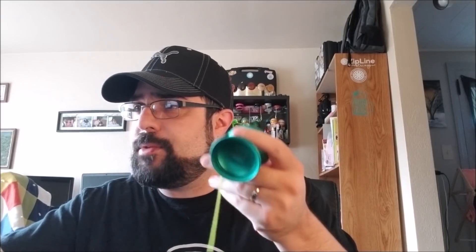78 bucks — solid yo-yo, solid price. Very premium, very cool. It comes in this color; I like this green very much. It also comes in brown, red, and blue. The brown is very cool too. Link to it on Yoyo Expert is down in the description.